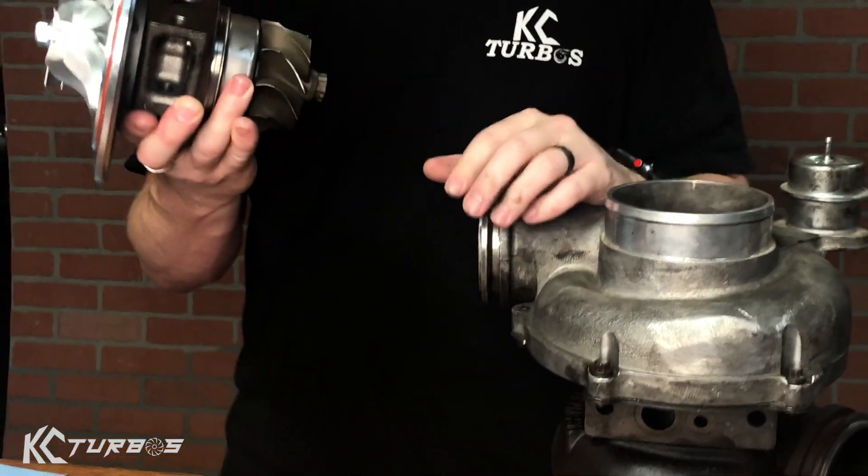We've seen recently where people try to take it apart, machine the backing plate, buy a stock turbo, take the parts, put it back together. Well, we've got the solution for you. What we came out with is our own upgraded center section that'll drop right into your 38R. This is an upgraded drop-in center section. It comes with our upgraded S300 SXC style turbine wheel.